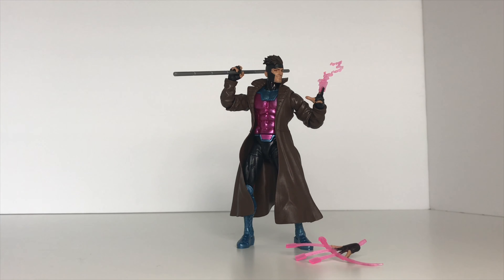With that stated, let's go ahead and get him out of the packaging and take a look. Here we have Gambit out of the packaging. I want to quickly talk about the accessories he comes with. He does come with his staff, and he does come with a flaming card effect that just slots into the hand that comes on the figure. You can also swap that hand out for his card throwing hand.